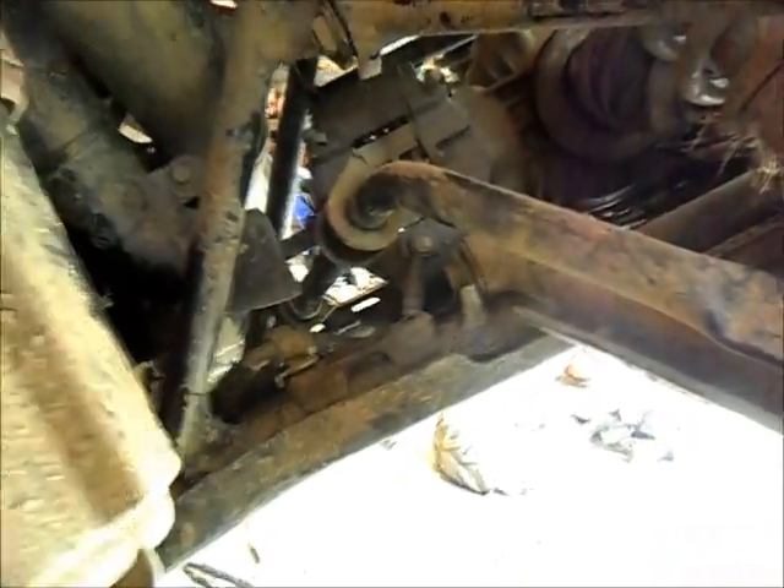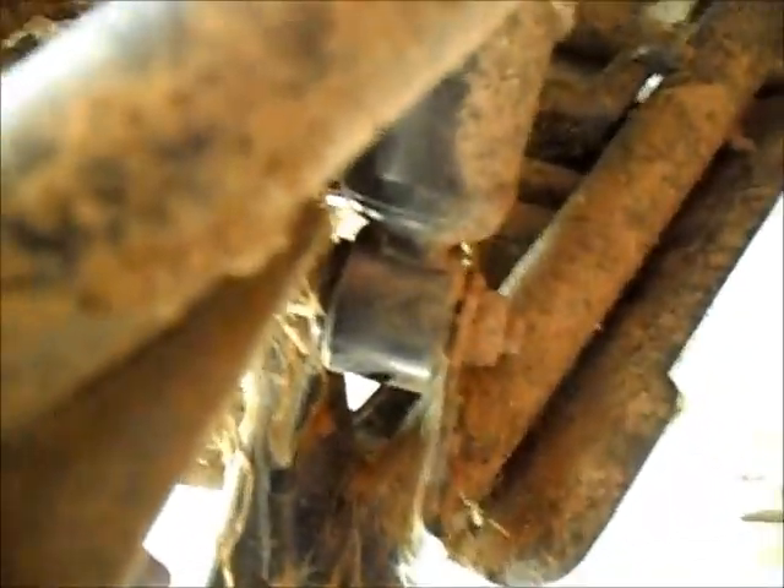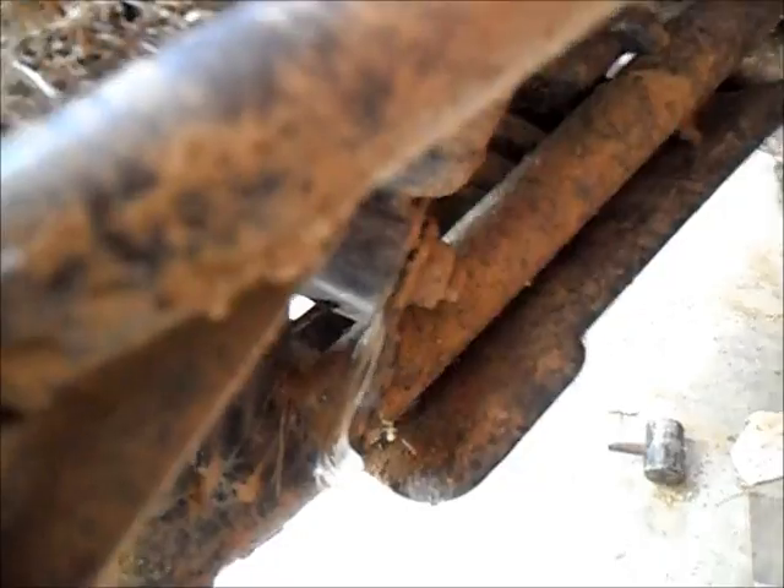Now we're ready to pull out the sway bar. Just get a hold of it and slowly start fishing it through here. You don't want to go too crazy because you don't want something to get caught up and break something.